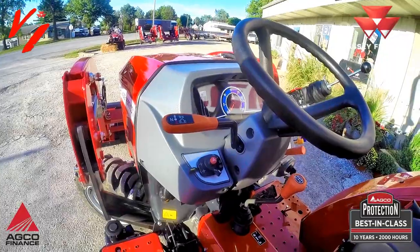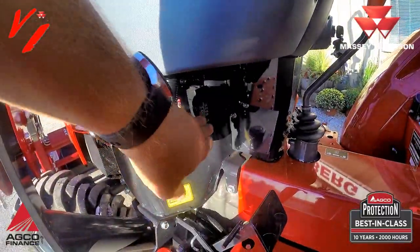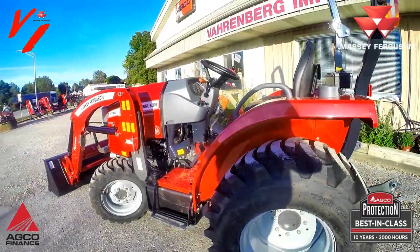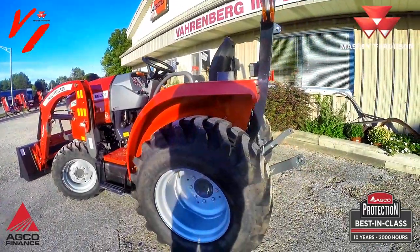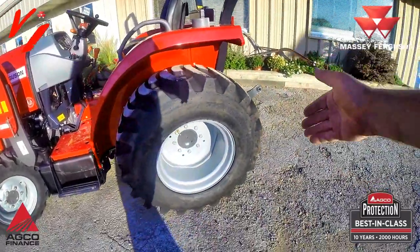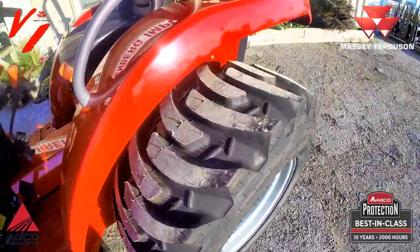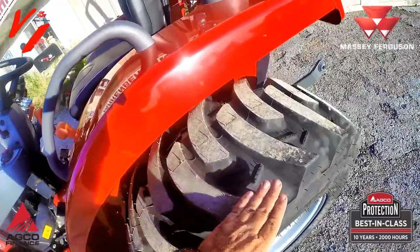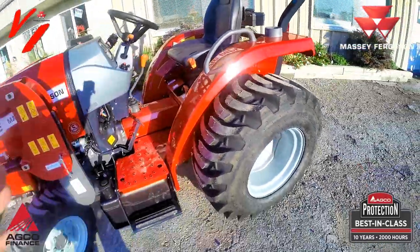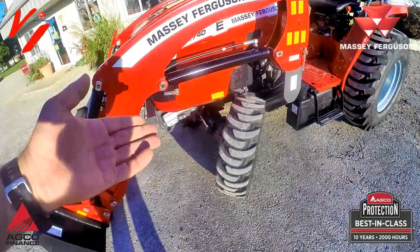We're getting ready to hop up, fire this tractor up, and take it for a ride to show you the features. Fuses are in that panel right down here. It's a very simple, basic tractor but it's got a lot of neat features — a lot of features for the dollar without breaking the bank. It's fitted with 15x19.5 R4 rear tires, which have a swooped design that offers mud clean-out but also gives a good ride on hard surfaces with more lug contact to the ground — same on the front.